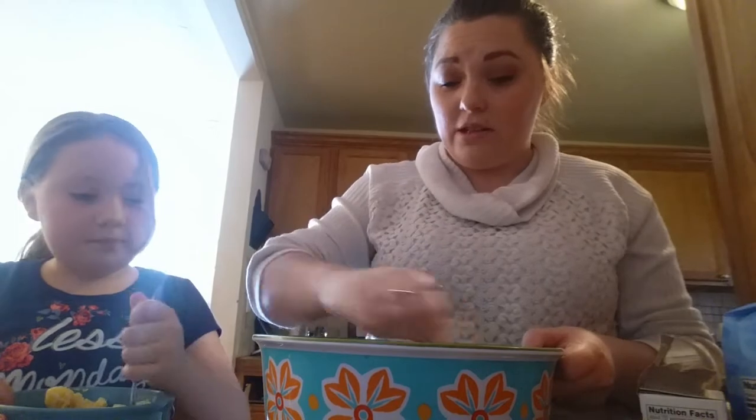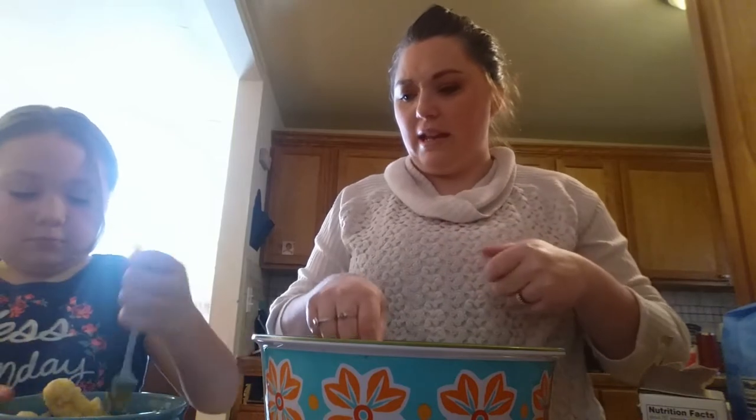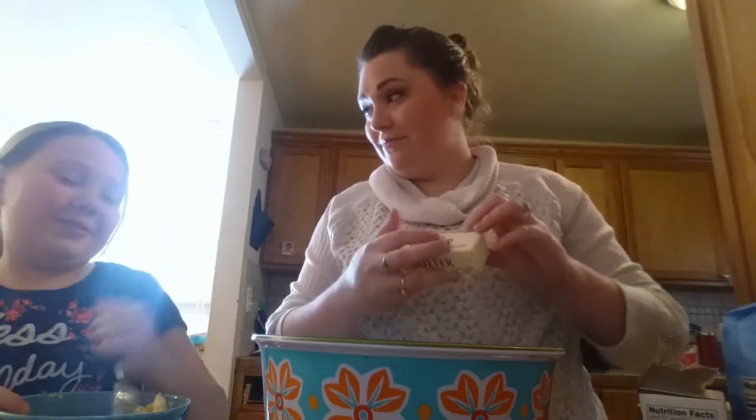I'm going to let Natalie do the chocolate chips because I think she would like that. How's the mashing? You got to mash, mash, mash. It's like baby food!